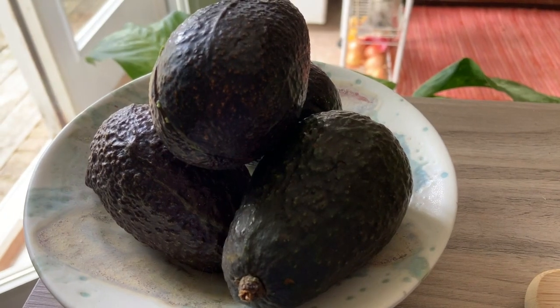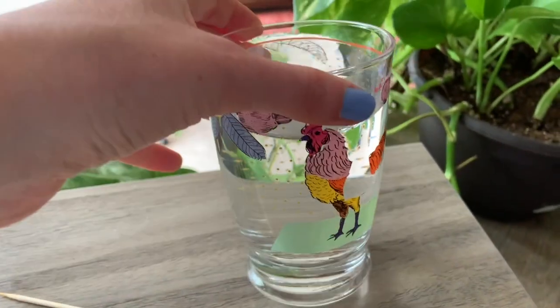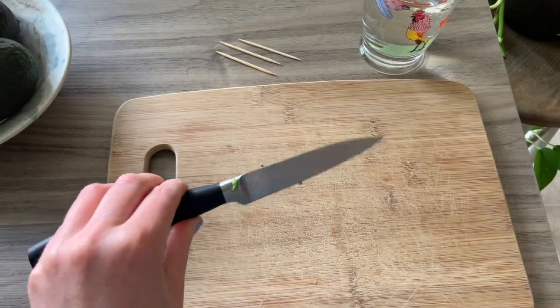All you'll need are avocados, three toothpicks, a glass of water — preferably a clear glass — a knife that comes with a guardian or parent that you can use it with, and a cutting board. Let's get started!